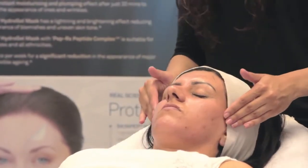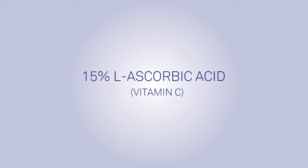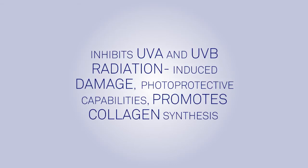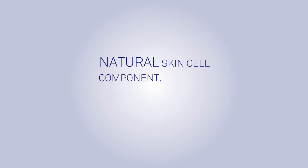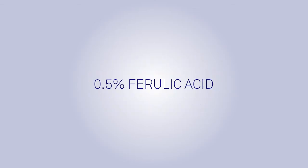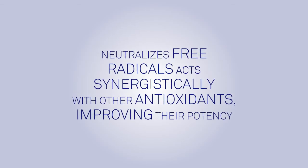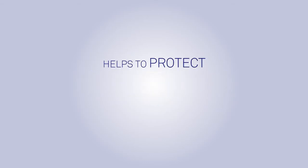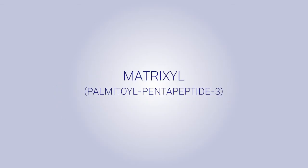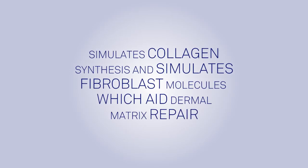SkinPep Super C15 contains a proven stable and effective vitamin C cosmeceutical formula. 15% L-ascorbic acid inhibits UVA and UVB radiation-induced damage with photoprotective capabilities and promotes collagen synthesis. Hyaluronic acid is a natural skin cell component found in the deepest levels of the dermis, able to hold 200 times its weight in water. 0.5% Ferulic acid neutralizes free radicals and acts synergistically with other antioxidants improving their potency. 1% Alpha-Tocopherol (Vitamin E) helps protect the cellular membrane from free radical damage and improves the skin's water-binding abilities. Matrixyl Palmitoyl Pentapeptide-3 simulates collagen synthesis and fibroblast molecules which aid dermal matrix repair.